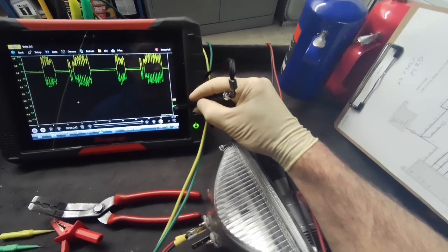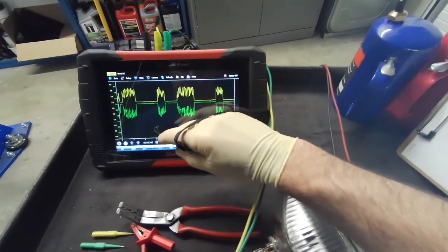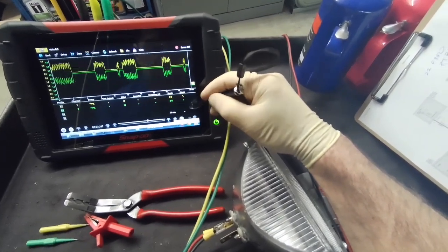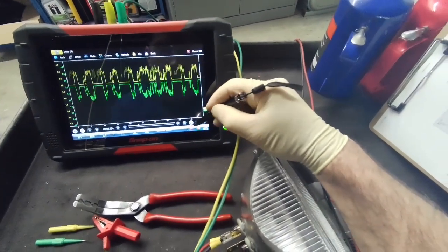When we do these tests we're able to check it without pulling the connectors at the PCM. Ford wants you to do resistance tests, but this will check the entire circuit much faster. You can see here CAN high and CAN low look perfect.